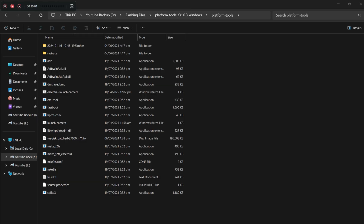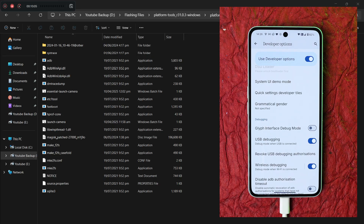Under Developer Options, make sure you enable USB Debugging. You may see a pop-up — just allow the necessary permissions. On your PC you'll need Platform Tools; all direct links are in the description. Also make sure you have ADB drivers installed — I'll link a video in the description if you face any issues with ADB drivers.